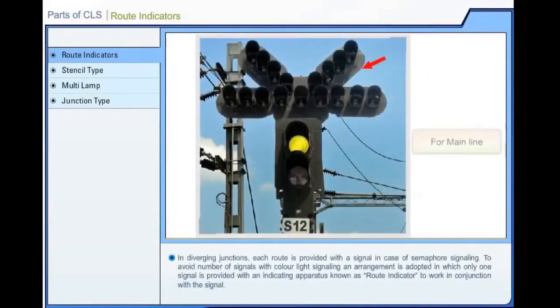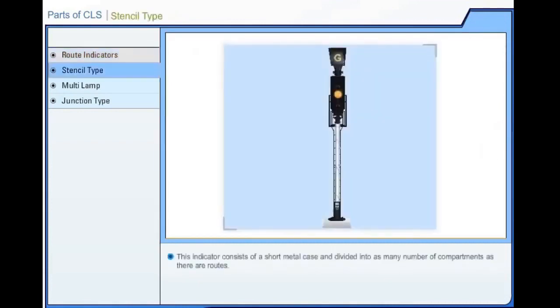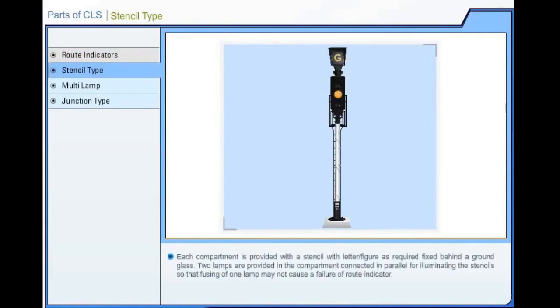In diverging junctions, each route is provided with a signal in semaphore signaling. To avoid multiple signals with color light signaling, an arrangement is adapted in which only one signal is provided with an indicating apparatus known as a root indicator. This root indicator indicates the line on which the train is signaled by displaying a row of white lights or by displaying illuminated letters or numbers. Each compartment is provided with a stencil with letter or figure fixed behind a round glass. Two lamps are provided in the compartment connected in parallel so that fusing of one lamp may not cause failure of the root indicator. They are used on signals where the trains stop and start, generally starters.